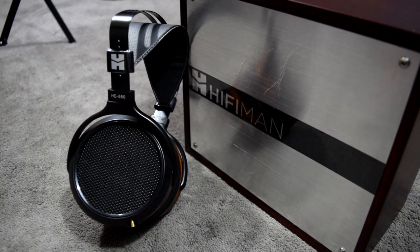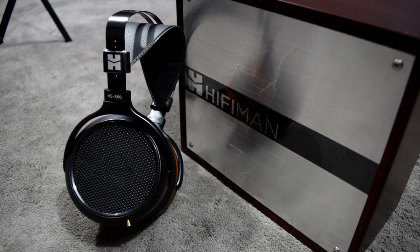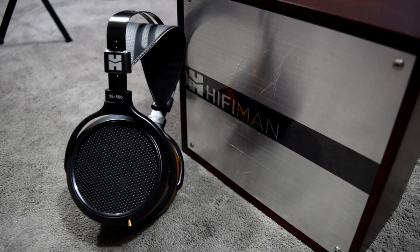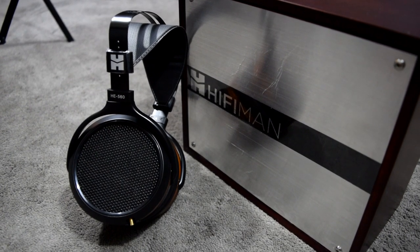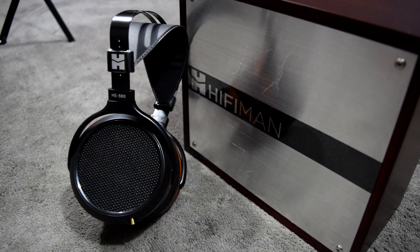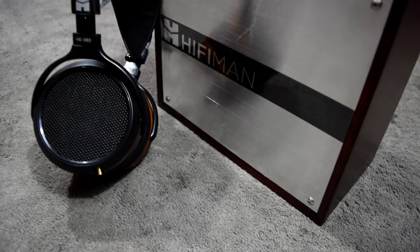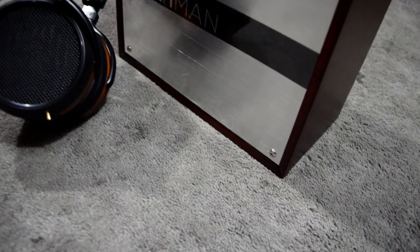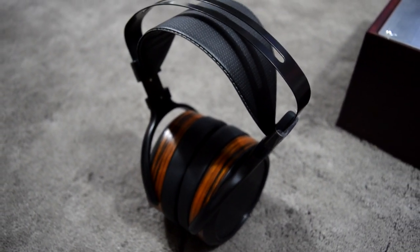The bass of the HE 560 is nothing short of astonishing. I raved about the bass performance from the HE 500, noting it's due to the planar magnetic technology and its large surface area allowing this to occur. The HE 560's bass is a little more extended down low and possibly tighter, but the bass performance from both headphones is equally beautiful and embarrasses the tactility and authority found in open-back dynamic driver bass presentations.